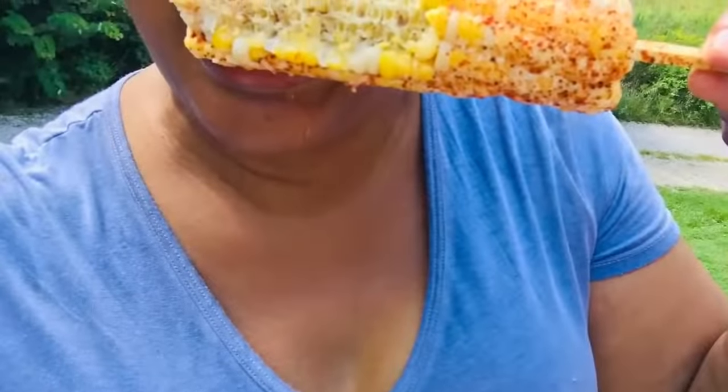Thank you so much for watching. Talk to me in the comments — I always talk back. Thank you for your support. This is the best corn I have ever, ever tasted.